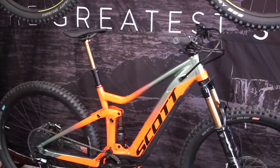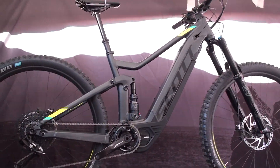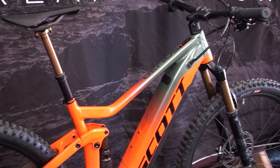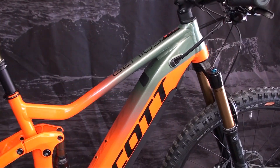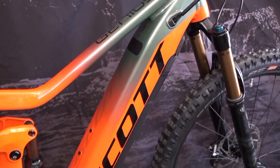If you're looking for something with a little bit more travel in the e-bike world, we have the E-Ride Genius. We have two models on display here: the E-Ride Genius Tune and the E-Ride Genius 910. These are awesome bikes that can tackle any trail and descend anything you want.